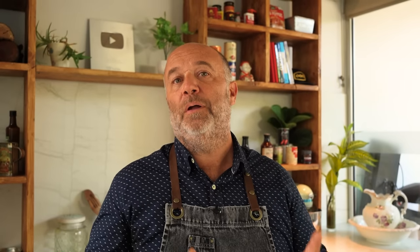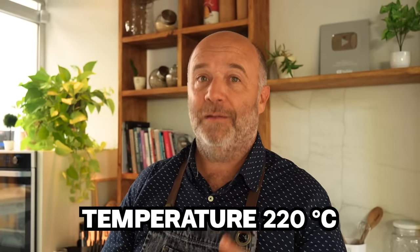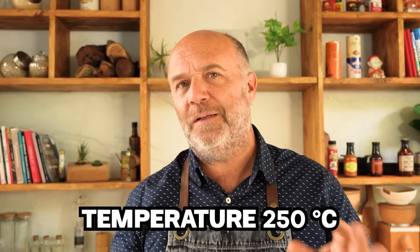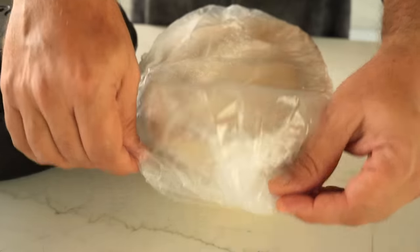Today's experiment is to bake four identical breads at four different temperatures. The first one will be baked at room temperature — meaning an oven which has not been preheated, totally off. Then I'll preheat to 180°C (356°F), then rise to 220°C (428°F), and finally to the maximum temperature of 250°C (482°F), which is the temperature I usually bake my loaves.